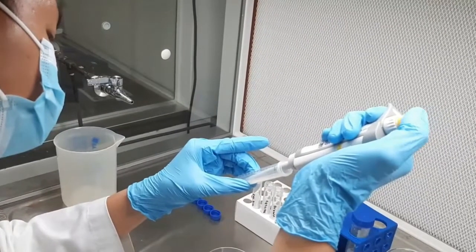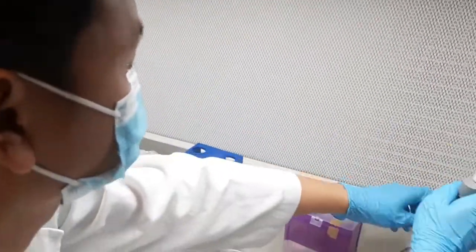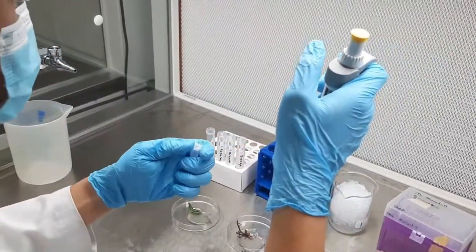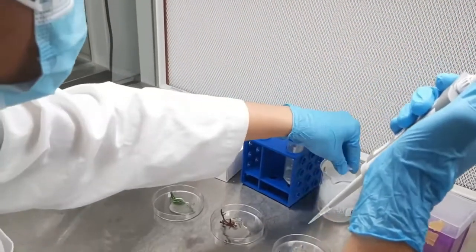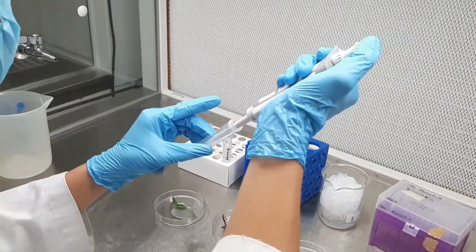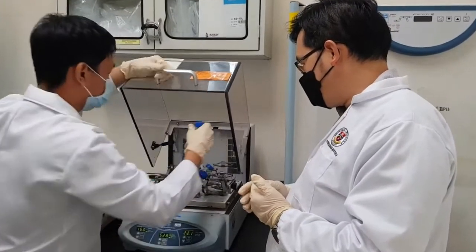Using our method, we were able to isolate protoplasts from two varieties of both Carpophycus alvarezia and Carpophycus striatus, yielding approximately 30,000 cells per 0.1 gram fresh weight of parent tissue, with cell sizes ranging from 100 to 200 micrometers. The protoplasts were grown in a growth medium to regenerate the cell wall, which is required for the cells to be fully exploited and potentially used in hybridization or protoplast fusion to produce hybrids with improved characteristics such as higher yield, increased disease resistance, and greater resilience to climate change.